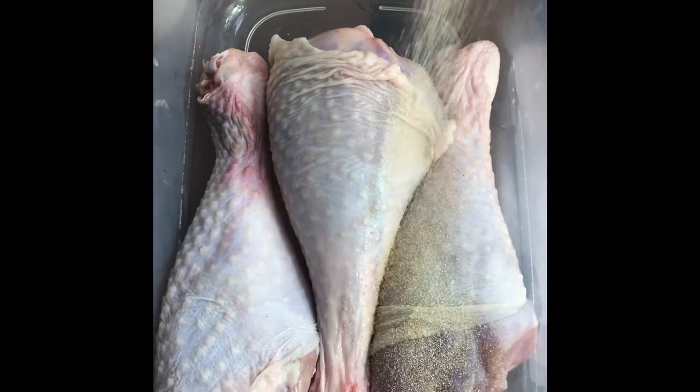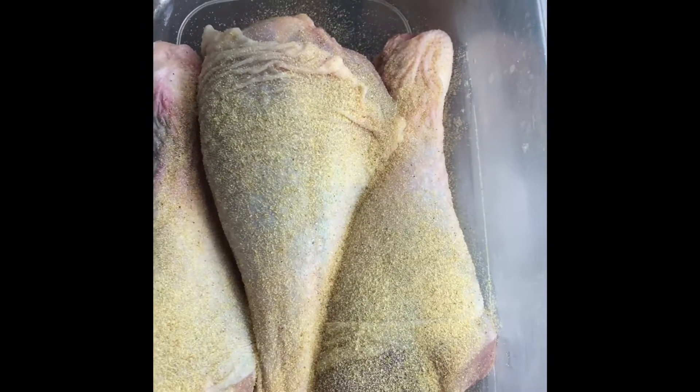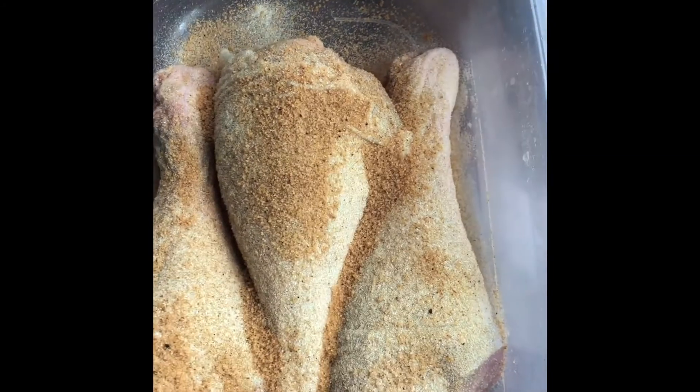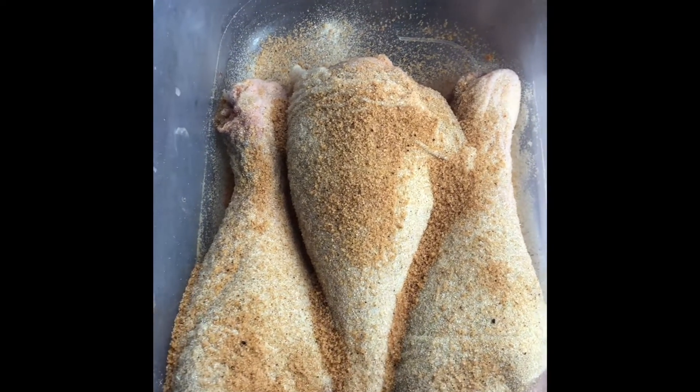I'm going to start with the garlic powder, sprinkle just a bit on them, then onion powder. I also have the Island Spice chicken seasoning that we're going to use. Turkey meat is very dense, so you have to use enough seasoning — it may look like a lot but it's really not. Now I've got the dry Jamaican jerk.